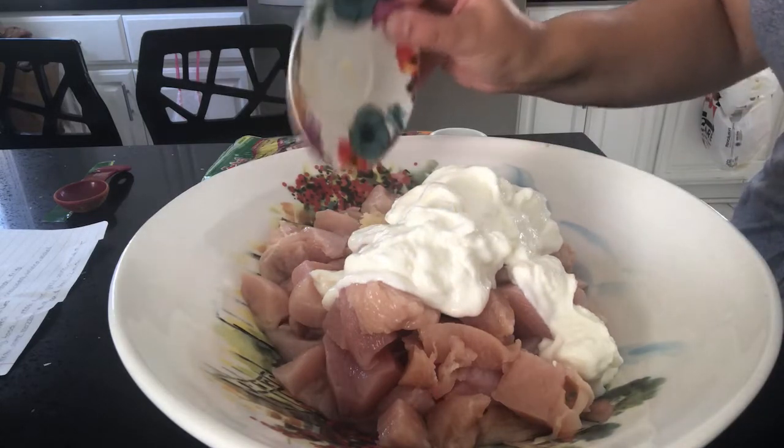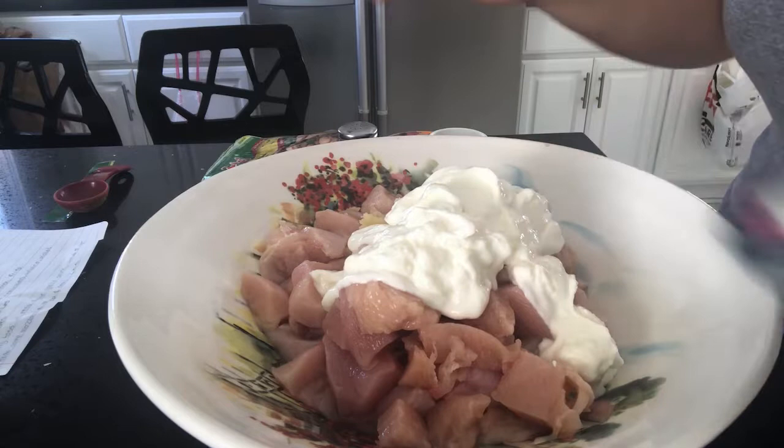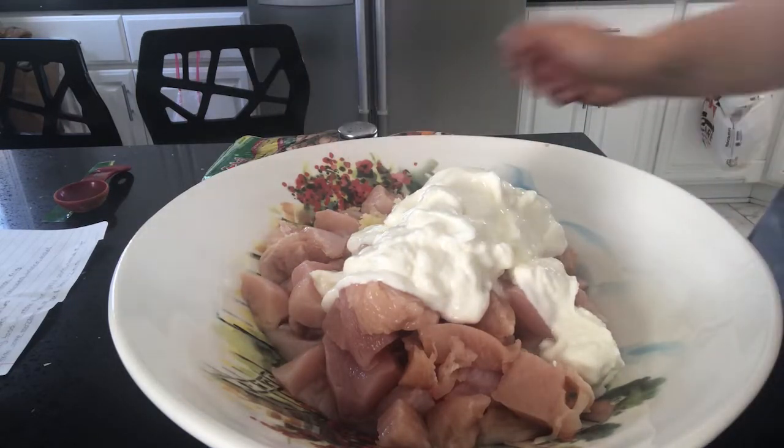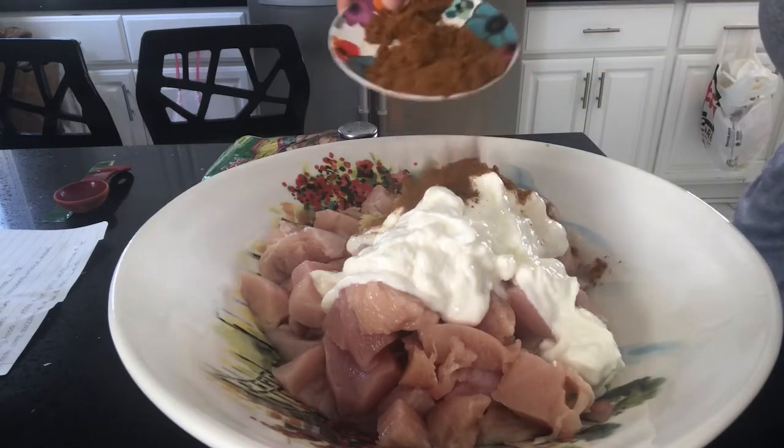We're going to fry the chicken with some oil, add black pepper on top, and two tablespoons of pomegranate paste — but we fry this later in the video. For now we let it marinate and move on to the garlic sauce recipe.